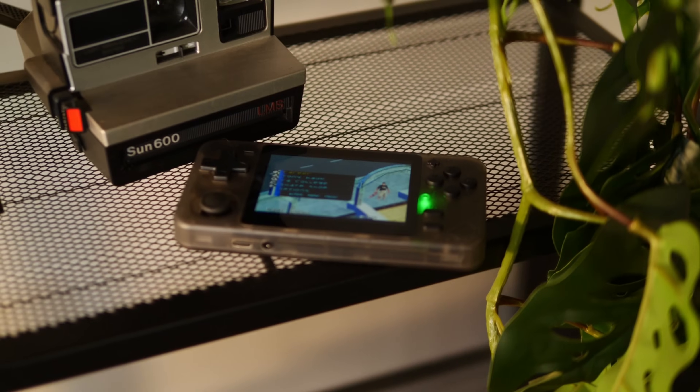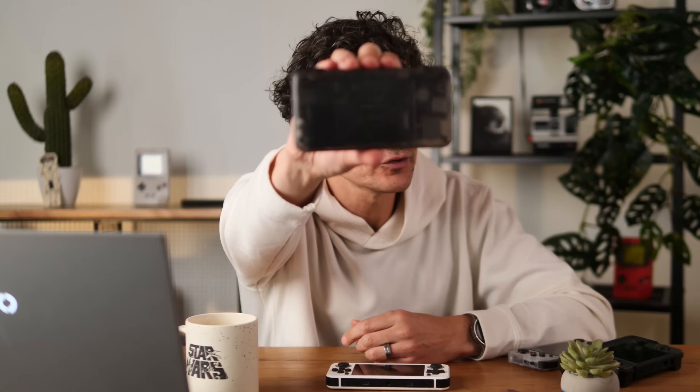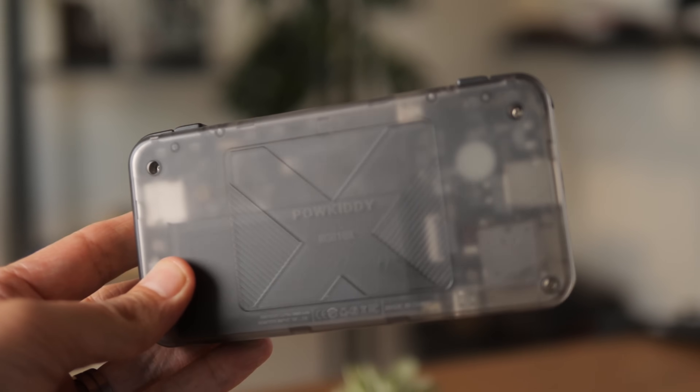Standout feature: the price. From Powerkitty's website you're going to get it for $40, a little bit more from Lit NXT. That is a very good price for something as nice as this. Critical issues: no Wi-Fi, and this god-awful X on the back. I love X-Men just like the next nerd, but it just looks silly.